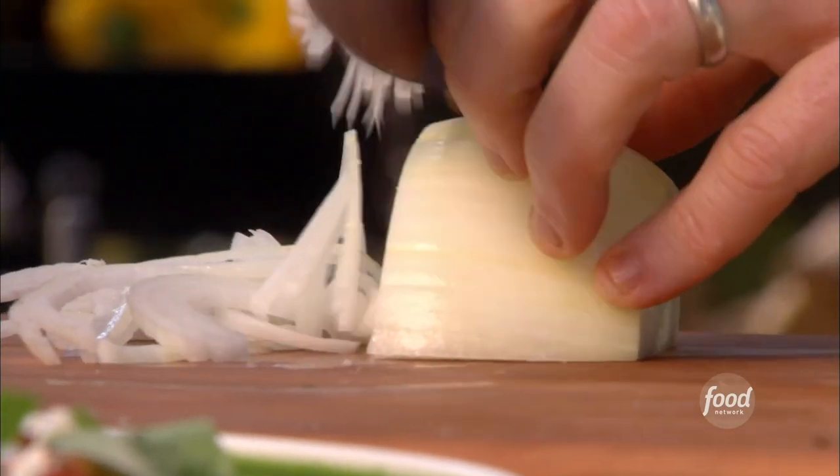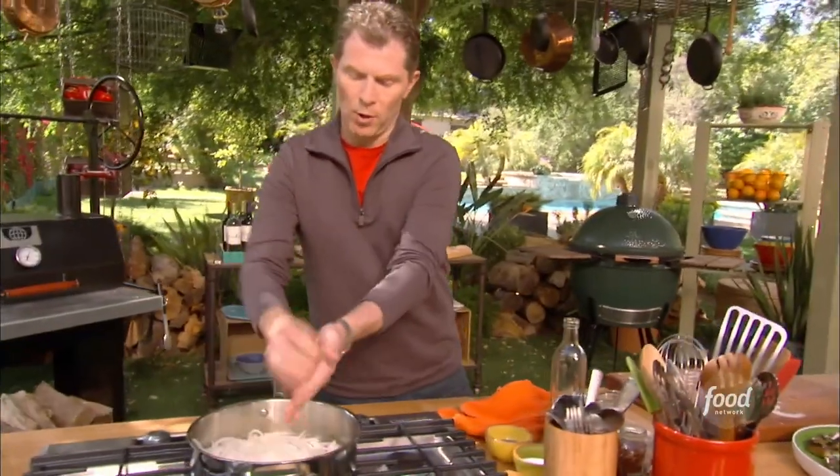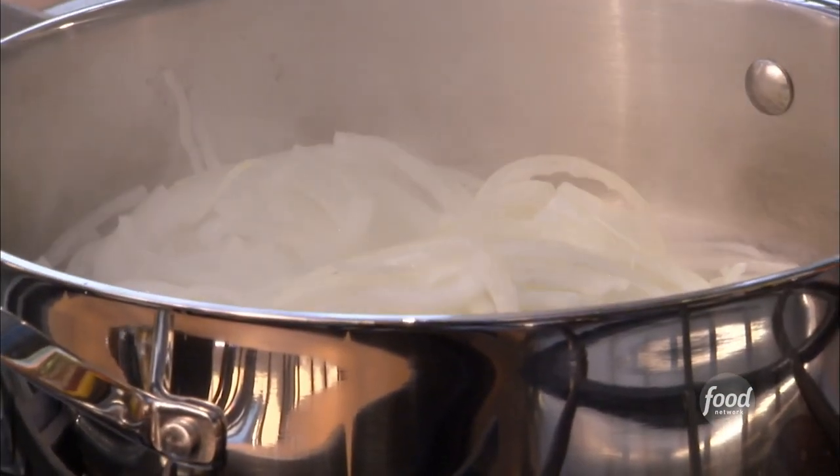So we're going to thinly slice our onions. We're going to take our onions and put them right into a sauté pan with some oil, and we're going to let them caramelize.